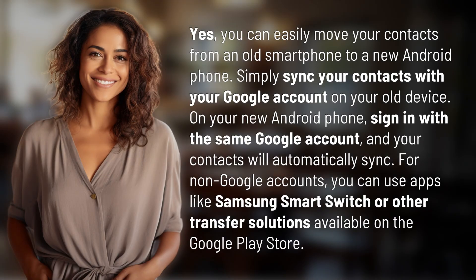Yes, you can easily move your contacts from an old smartphone to a new Android phone. Simply sync your contacts with your Google account on your old device. On your new Android phone, sign in with the same Google account, and your contacts will automatically sync. For non-Google accounts, you can use apps like Samsung Smart Switch or other transfer solutions available on the Google Play Store.